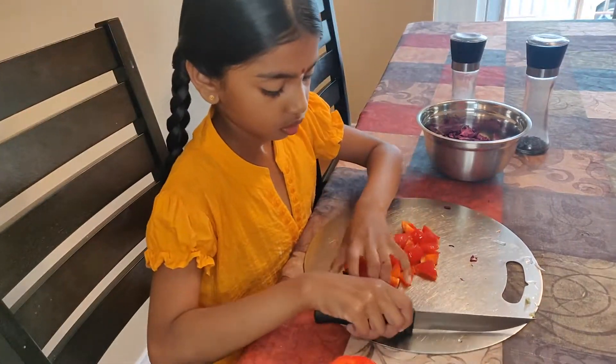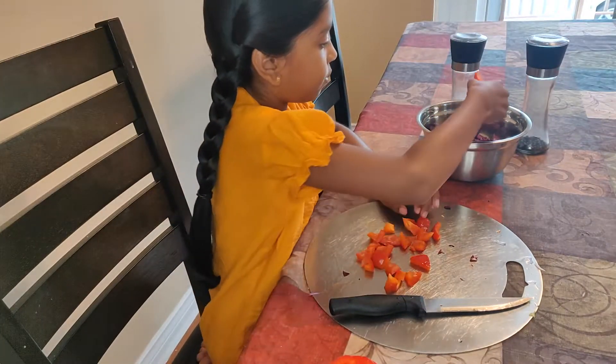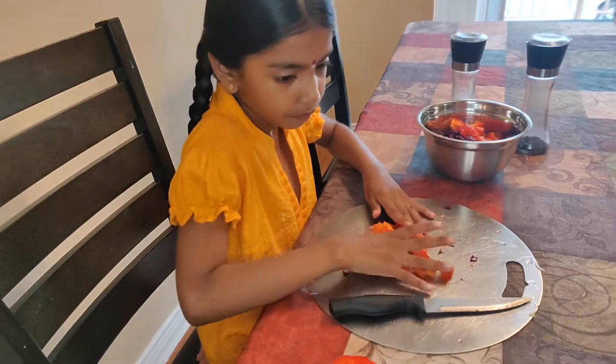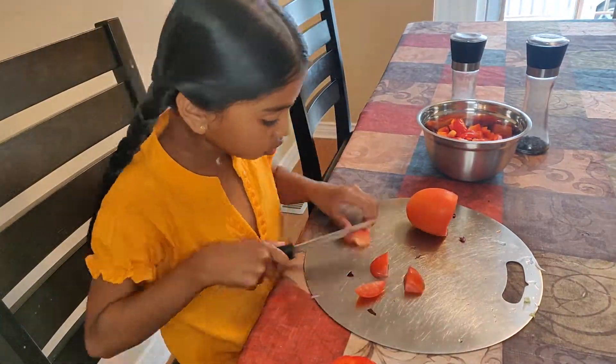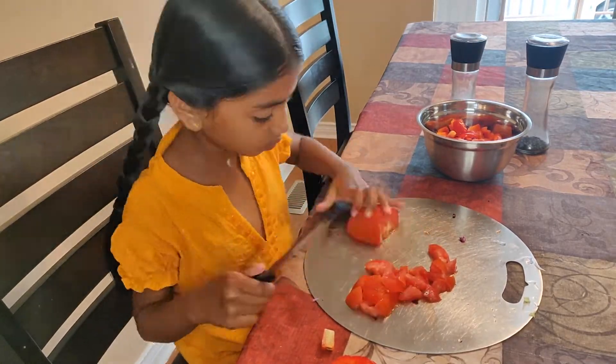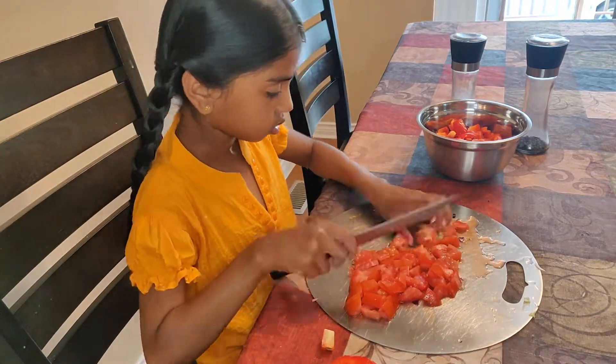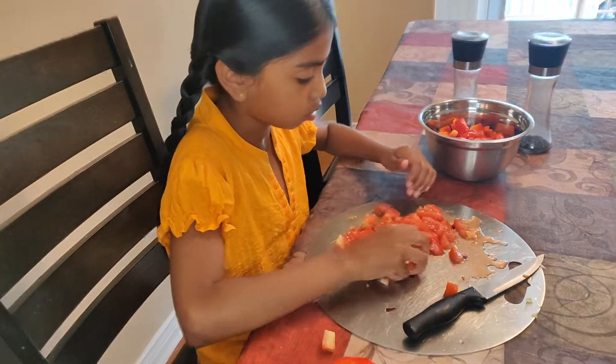Now I am going to cut the capsicum. Now that I have cut the capsicum, I am going to cut it into the bowl. Now the tomatoes are cut.